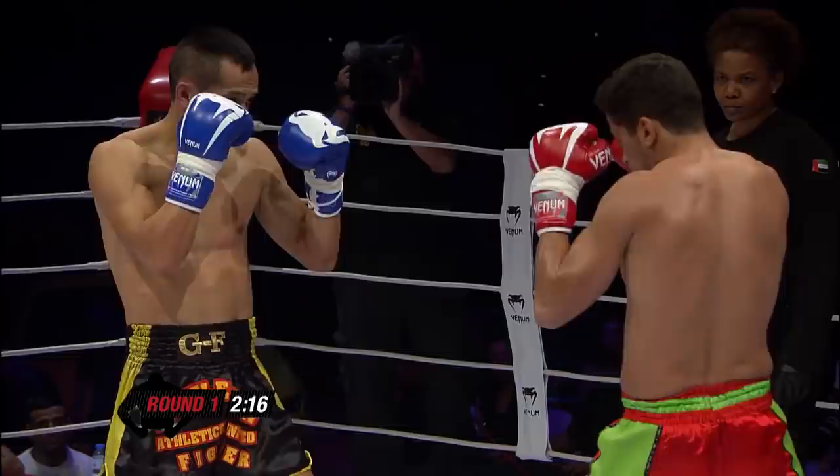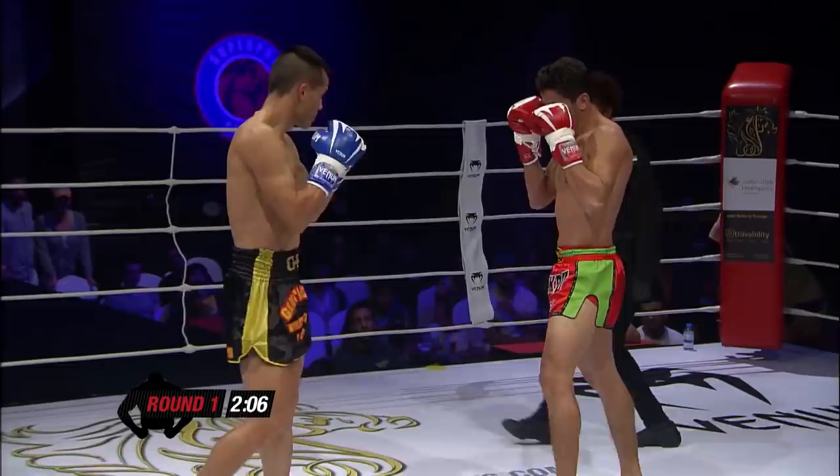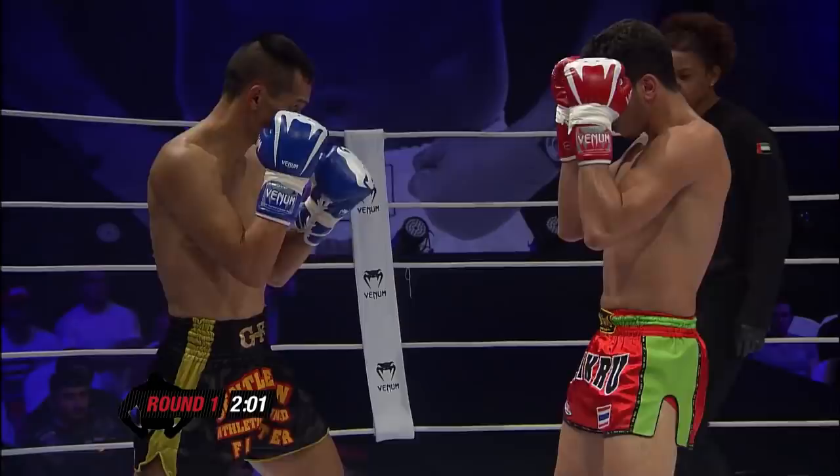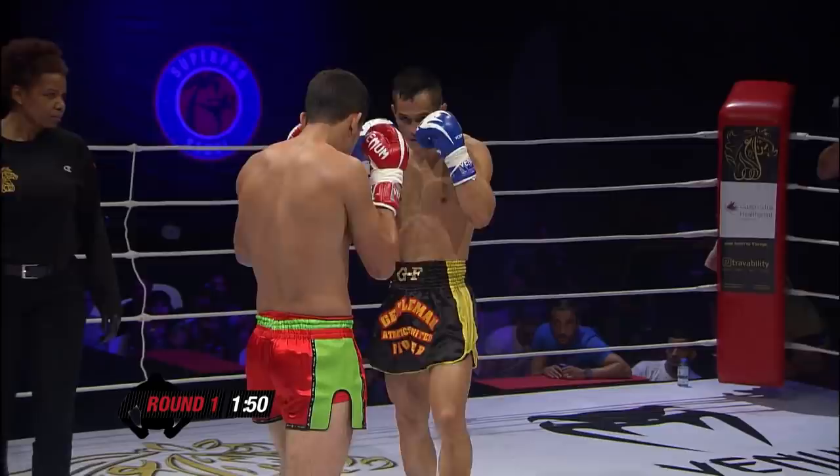Very strong in the fists. Very nice indeed. Missed the left high kick, turned it into a side kick. If Vang stays on the end of his kicks, he's going to be in trouble. Hammering that inside leg. Spinning back kick there from Vang.